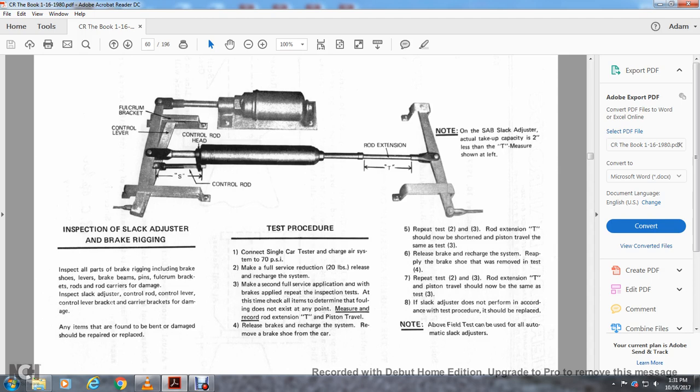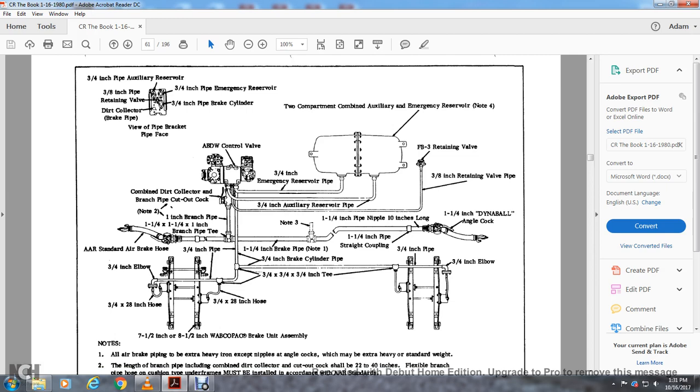Check that the following conditions do not exist at any point: measure and record the T of the piston travel. Release the brakes and recharge the system. Remove the brake shoe from the car and repeat tests 2 and 3. The rod testing T should not be shortened — piston travel should be the same as in test 3. Release the brake, recharge the system, and reapply with the brake shoe. Rod T extension should not be the same as in test 3. If the slack adjuster does not perform according to the test procedures, it should be replaced. Approved field replacement automatic slack adjusters are available.